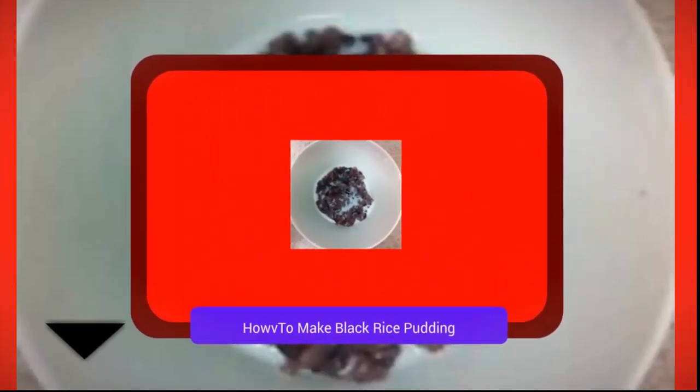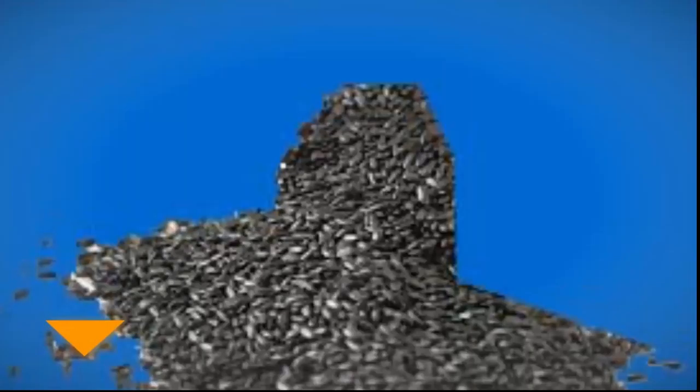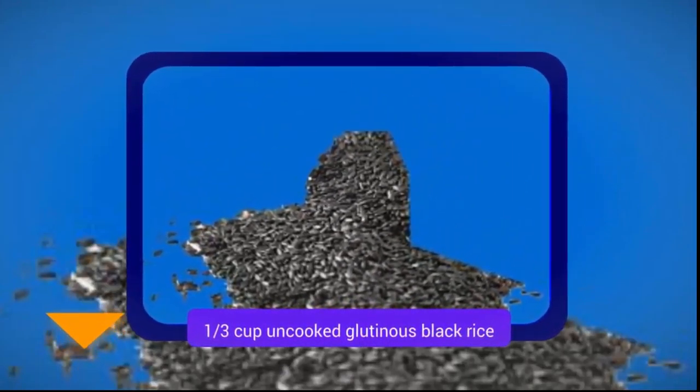How to Make Black Rice Pudding. Ingredients: 1 third cup uncooked glutinous black rice.